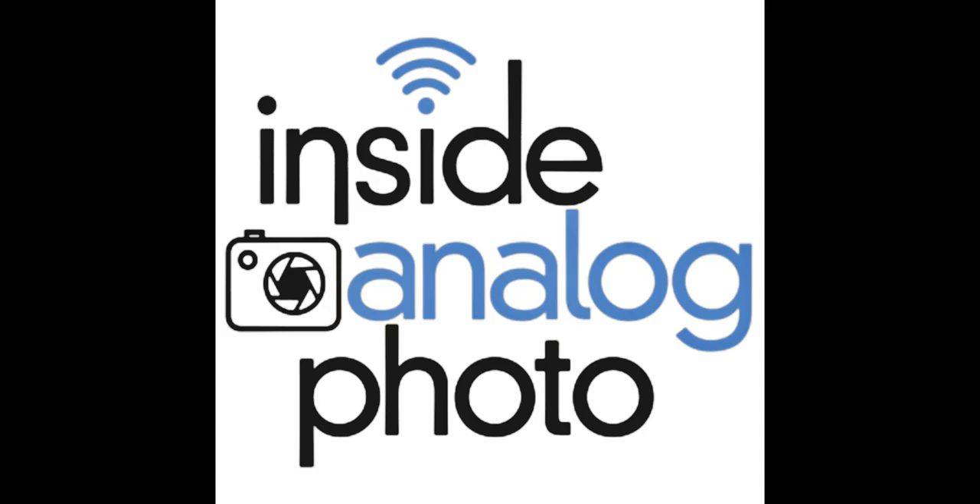People can expect from this type of print something with more color and more vibrance — it would pop even more than a traditional C-print on glossy paper. Without a question. The other big deal with Ciba, which for some reason doesn't get mentioned, is it's the most archival of the color photographic processes. I have Cibas here that are 30 years old that look brand new — a 30x40 print of James Taylor when he had a full head of hair that looks like I printed it yesterday.